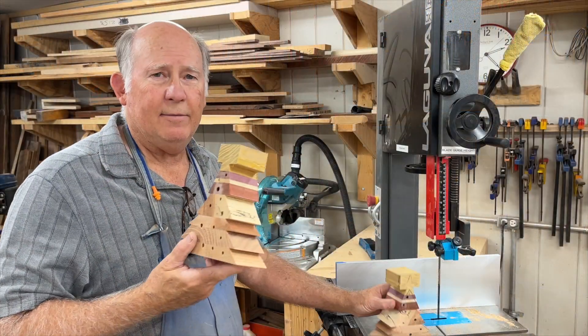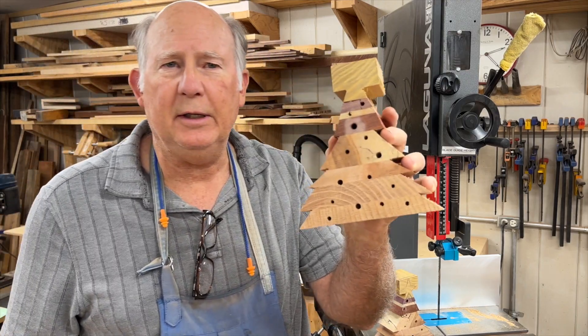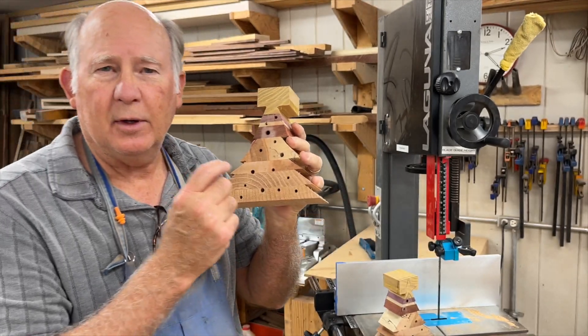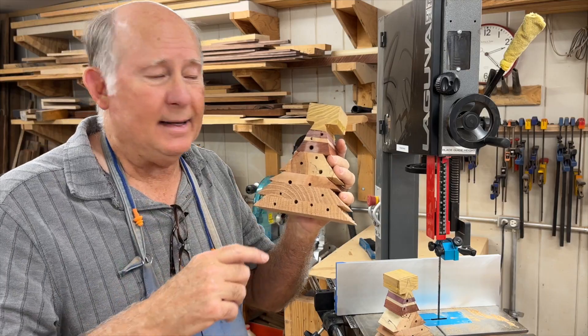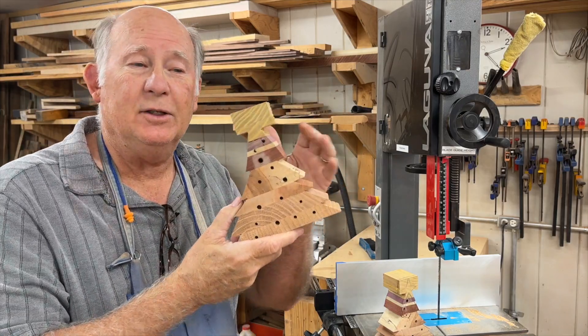I have a couple of pieces of my loaf here and we've drilled holes in them — some 3/16ths and some 1/8th inch holes. Now we're going to put our dowels in here to represent little ornaments on the tree. Then we'll come back and put smaller holes for lights so light can shine through.